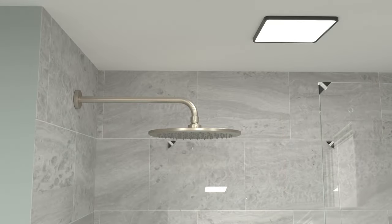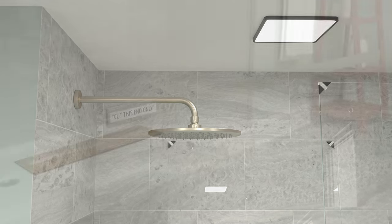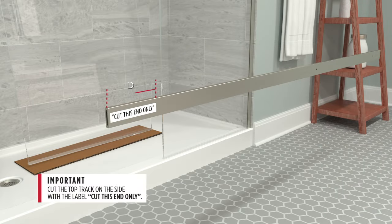Measure the distance between the fixed glass panel and the wall — this measurement will be C. For the 48-inch assembly, subtract 25 and 5/8 inches; for the 60-inch assembly, subtract 31 and a half inches. This result will be measurement D. Mark measurement D from one end, then cut the top track.